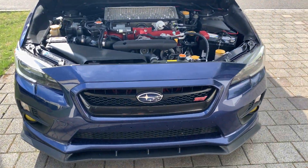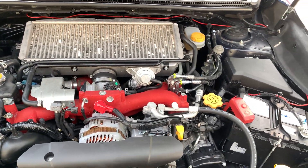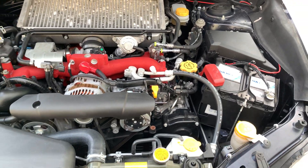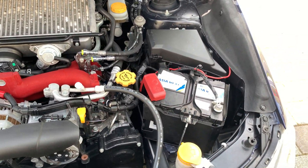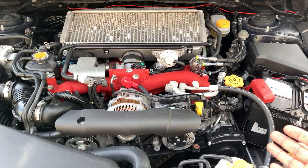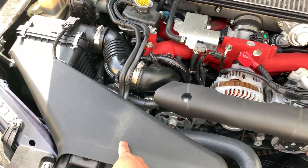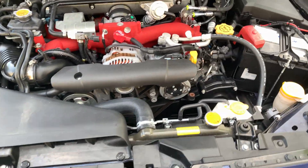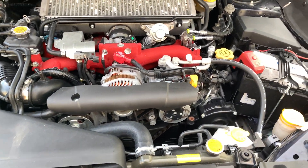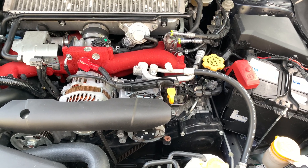Welcome back to the channel. I just got home from work — what better time to do a compression test? It's beautiful outside and the car is at operational temperature, which is very important to get proper readings. I'm going to show you what we need to remove: the battery, snorkel, and the entire intake. That'll open up the work area. Here's a list of what we're going to need — let's get started.